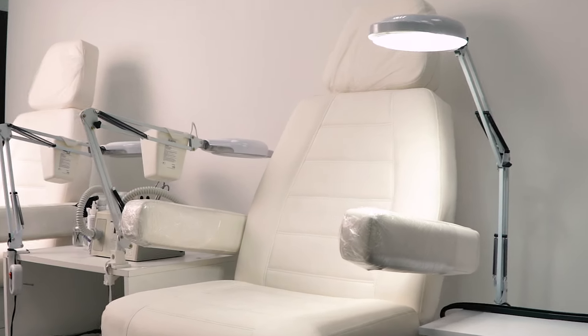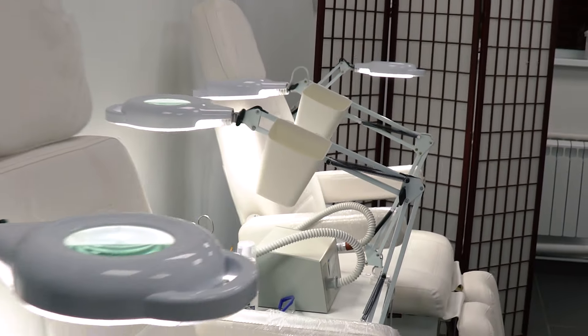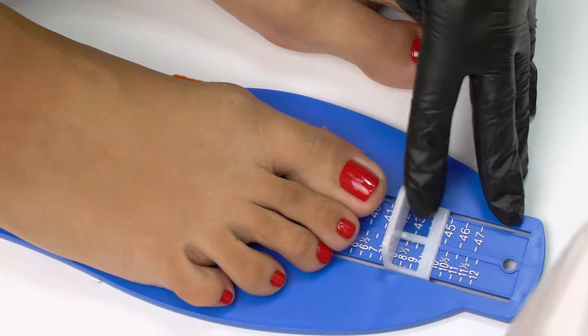Hello everyone, I'm Marina and it's Akramel School. Please welcome our new pedicure segment. Finally, on my channel you will find pedicure videos explaining everything from A to Z. So make sure to subscribe so as not to miss out on them.